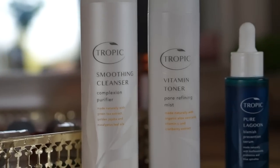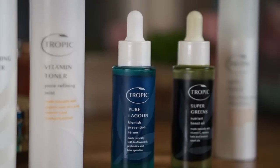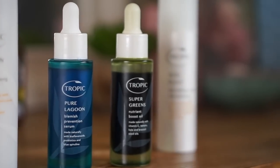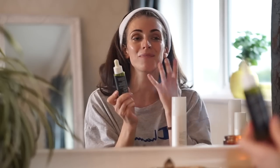And that is it — that's my morning skincare routine. So just to recap: I use the cleanser with the bamboo cloth, then I go in with the toner, then the Pure Lagoon just to prevent those blemishes. And this morning I went for the Super Greens Nutrient Boost Oil just to give my skin a real boost of nutrients, make it nice and bright and glowing, and feel like I'm giving myself a treatment throughout the day.